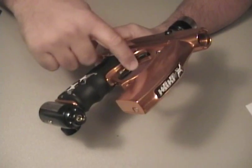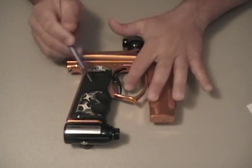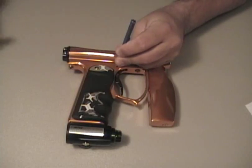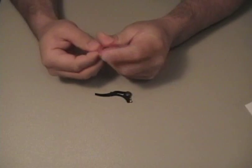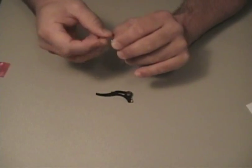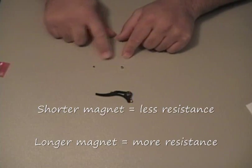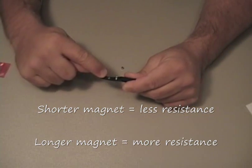Now you can adjust your post and pre-travel and your activation point. To adjust the magnetic tension, the trigger will have to be removed from the frame. The magnets are in this little bag — two magnets, of course they're connected together. Two different sizes: a shorter magnet and a longer magnet, and the one in between those two sizes is the one that is pre-installed in the trigger right here.